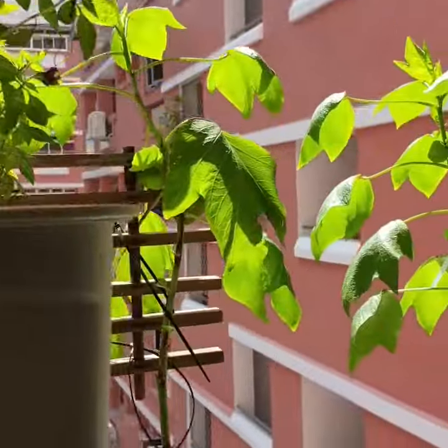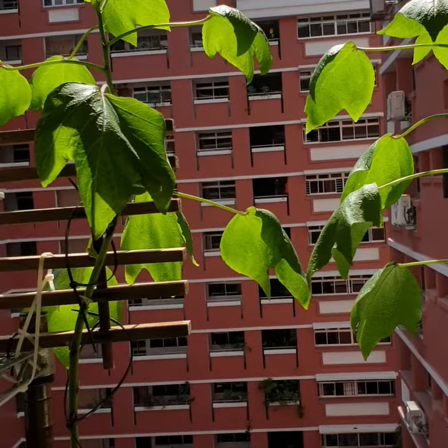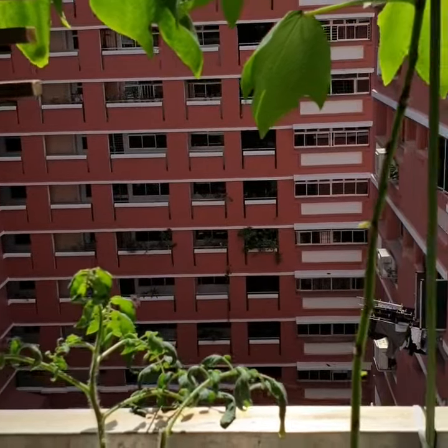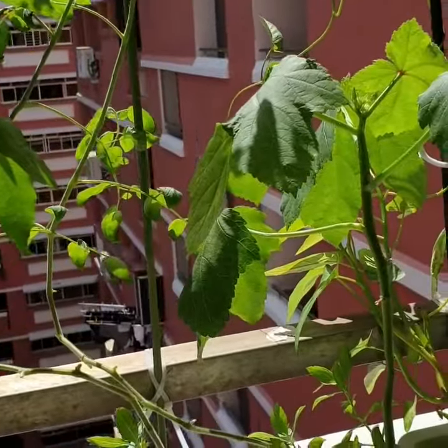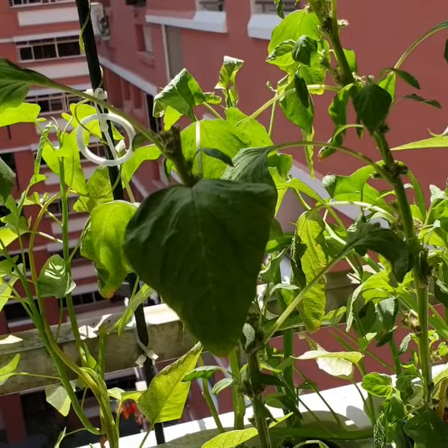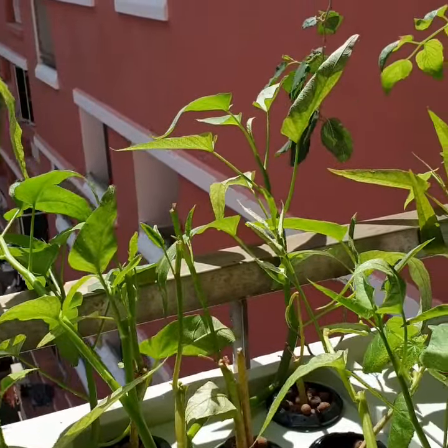Coming down, this one is lady fingers, tomatoes. This one is xian cai, I guess, kong xin cai.